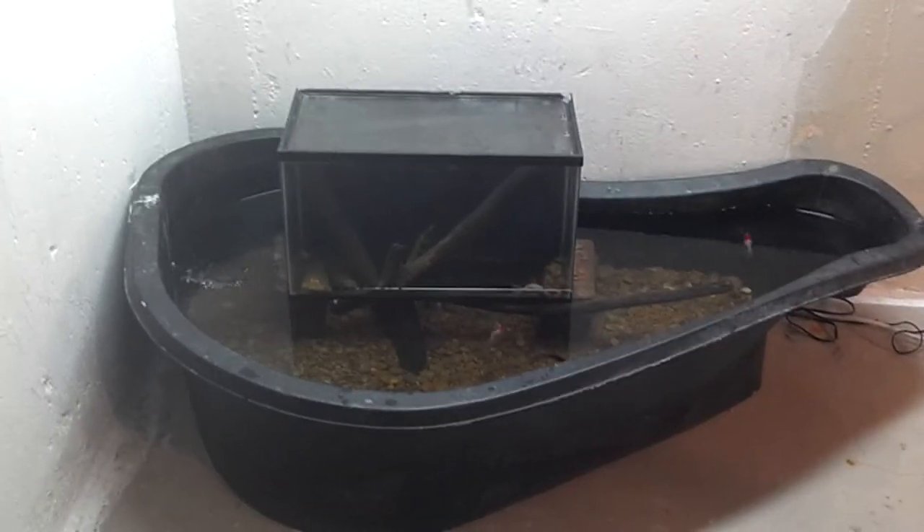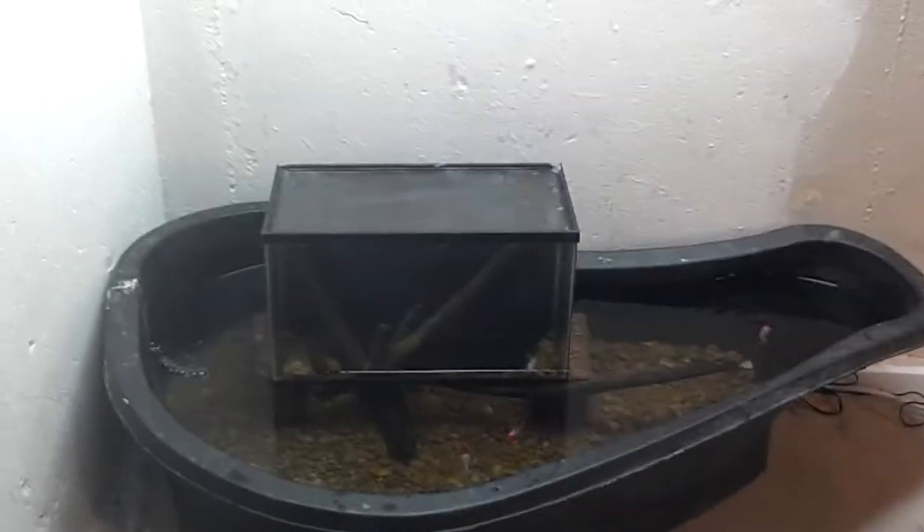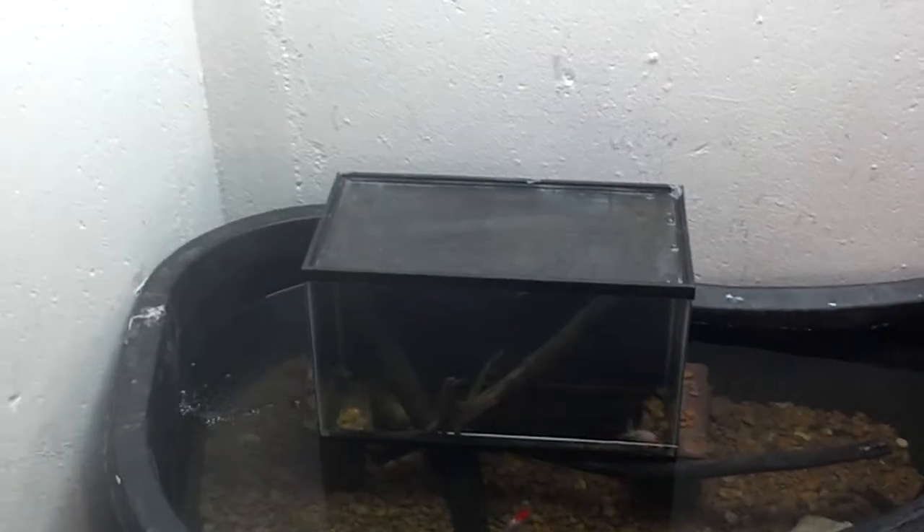Hello YouTube people. I thought I would do an update on my fish tank here.